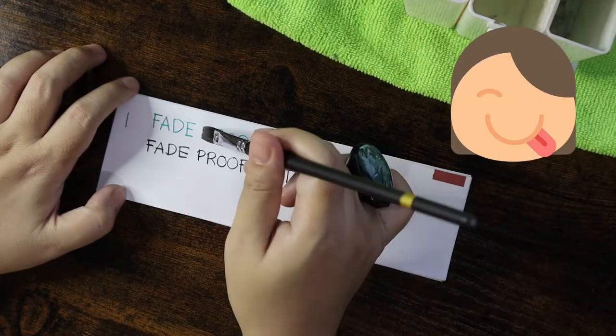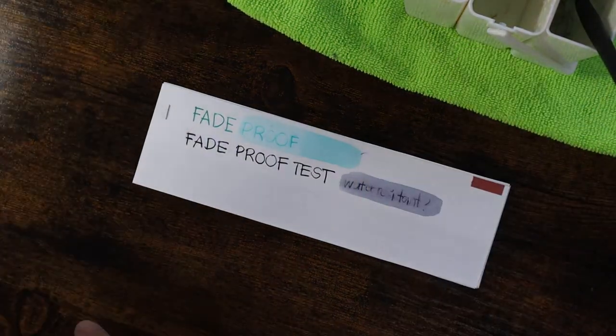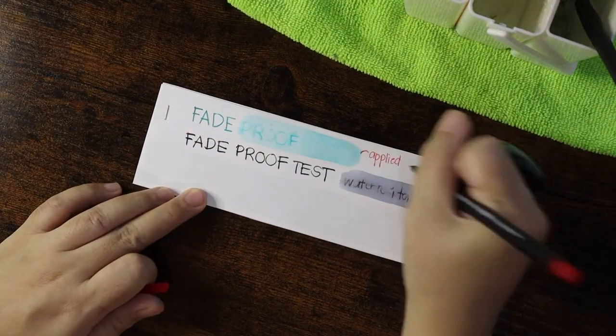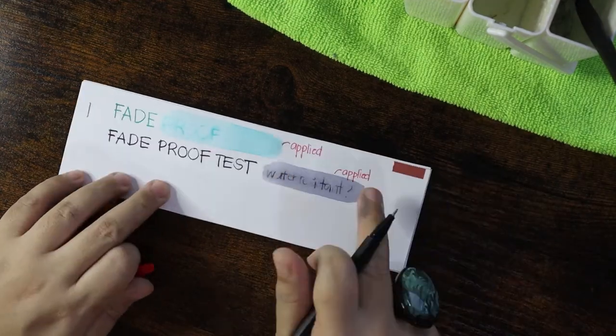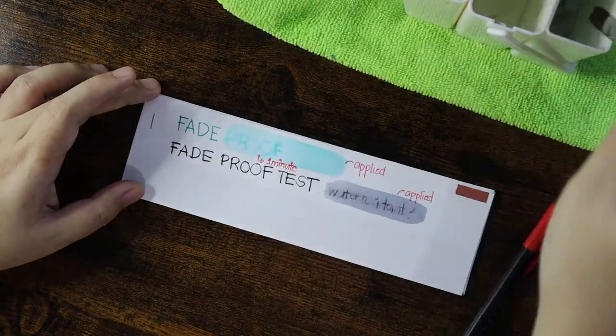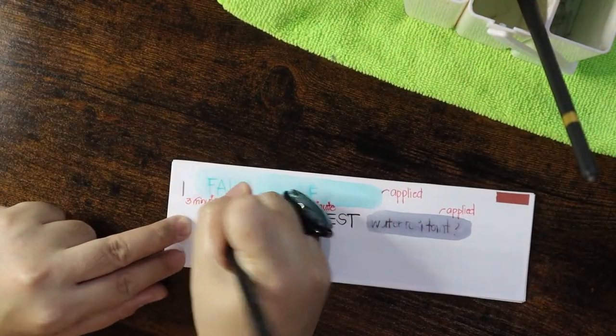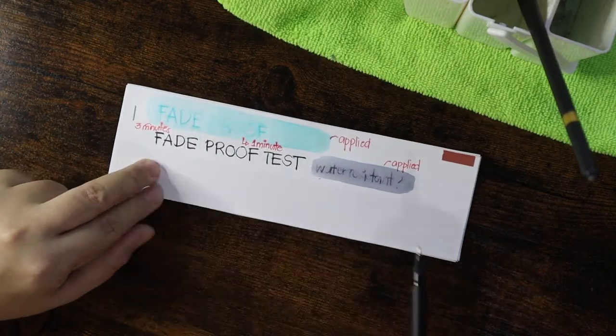Now I'm testing the consistency after a minute — if it will wear off after applying water. You can see I wrote 'applied' and 'after a minute,' and then I tested both colors of ink.